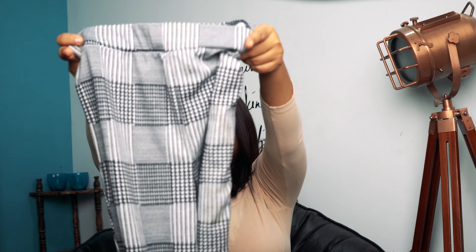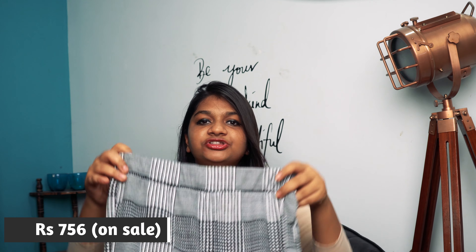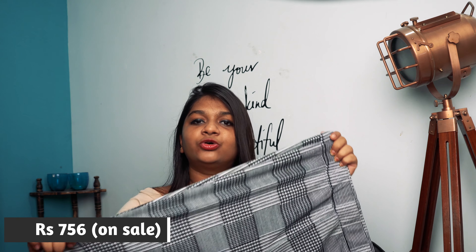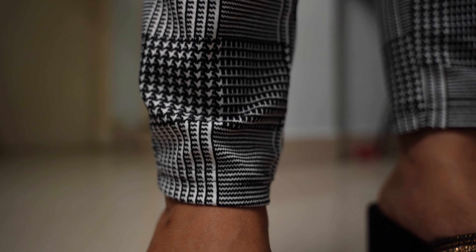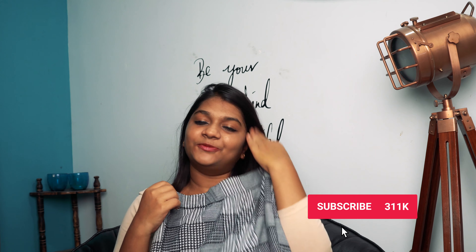This pant is very stretchable material. This is size small and I got it from Shein for around 800 rupees. The quality is not bad at all — the quality is very nice — but the material is more like a legging material with a print on it rather than something firm. The elastic is very nice and durable. One disappointing thing is that this pant does not have any pockets, which for 800 rupees I think they should include.